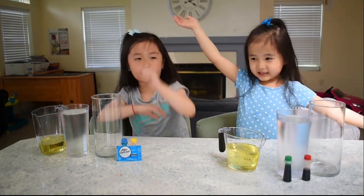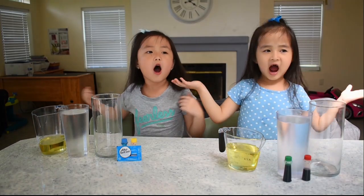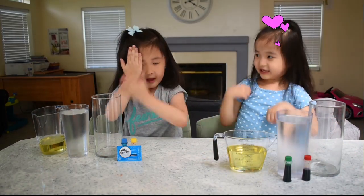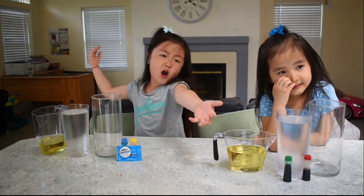Hey guys! Welcome back to China! The Photogenic Sisters! My name is Sarah. My name is Lexi. So today we are going to be doing lava loops.